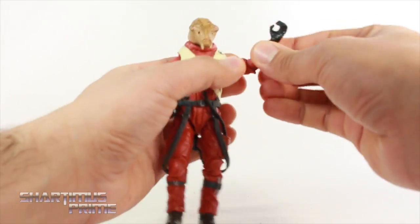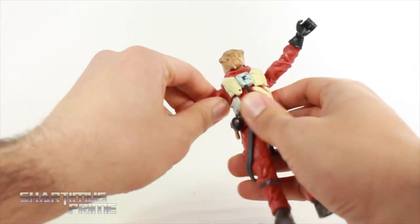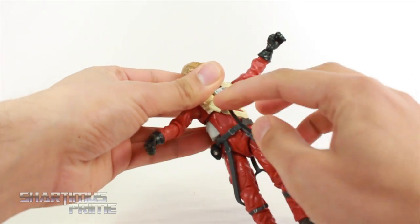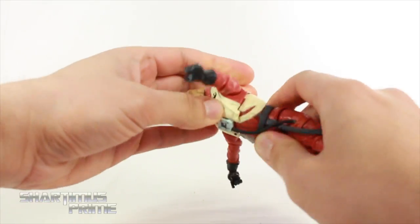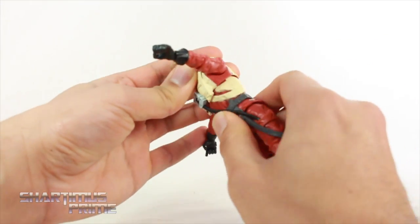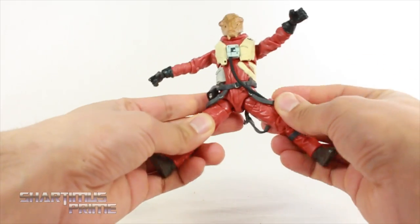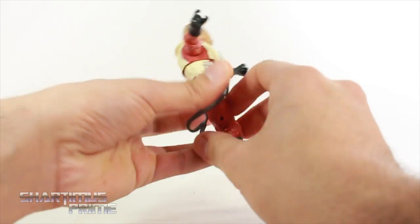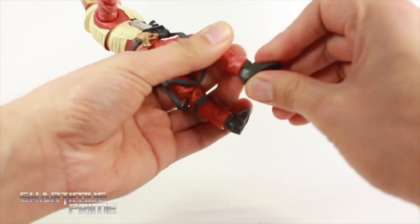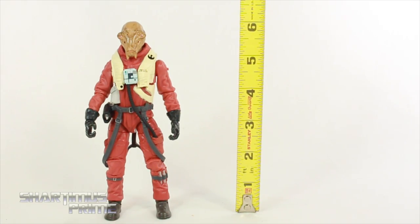Bring that back Hasbro, geez, what's wrong with you? Anyway, you get rotation at the elbows as well, rotation at the wrist and it hinges up and down — same deal on this side. He kinda has a weak diaphragm joint — that's the weakest point of articulation for this guy. It does rotate side to side and I like these flexible tubes, that works out very nicely. No real pivot and no real crunching — it shifts forward a little bit and back just a little bit. There's no waist swivel on this guy — he doesn't really need it. He does have hip joints that move outward, he can kick forward, moves back some. You get upper thigh swivel, double jointed knees, and then the ankles move down and up some, and he does have ankle pivot. He's standing just a little over 6 inches tall.